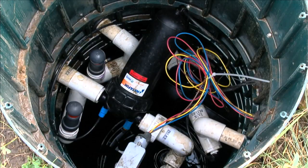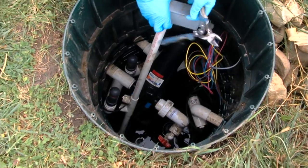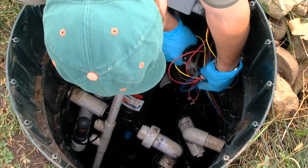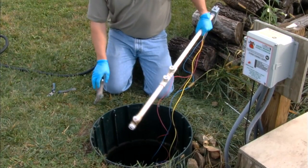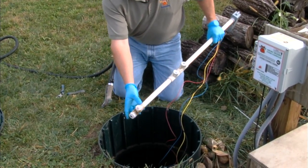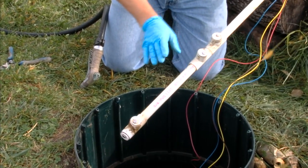To remove the probe, we push apart the clamp, pull it out of the tank, and use a pair of snips to remove the zip strap tying the wires together so we can completely remove the probe for inspection. We've got a little bit of organic residue on the low probe. The probe has stainless steel contacts on the bottom — this is the low probe, this is the high probe, and this is the alarm-on point. We're going to clean this off.